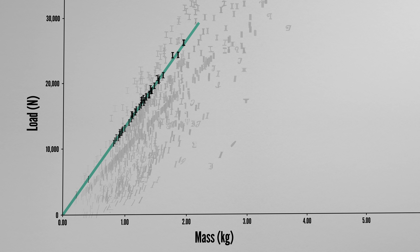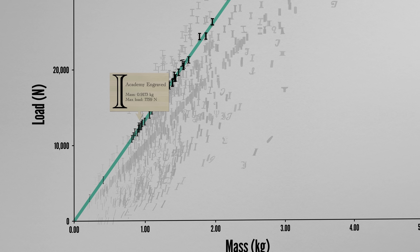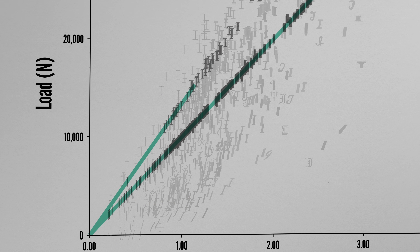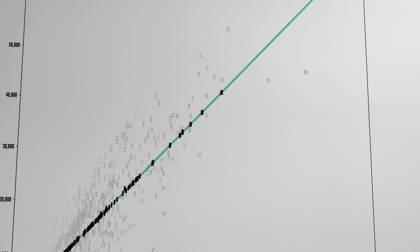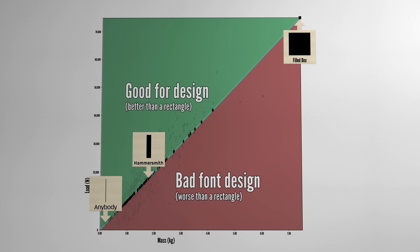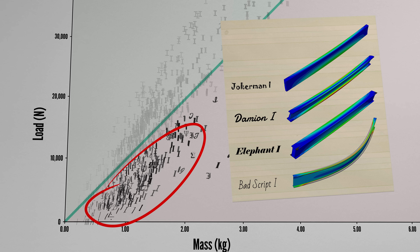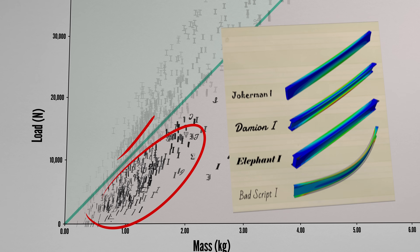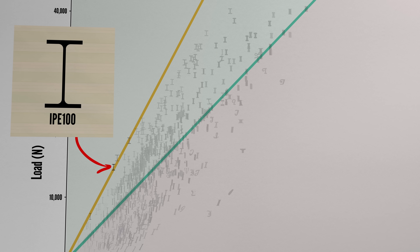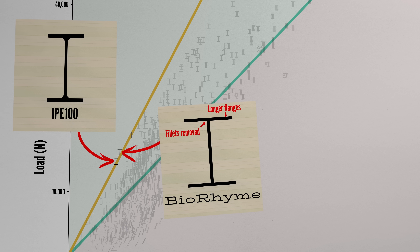Each line from the origin passing through a series of points represents a series of functionally identical beams. If you really like the look of Academy Engraved but don't have the material for it, you can scale it down to hold the same amount of load as an equivalent mass of Imbue. In a line passing through the middle, this cluster represents the rectangular I's, stretching from Anybody to Hammersmith, and the big black 100% filled-in box used as a control. Below the good-bad line, italicized or otherwise lopsided beams cause them to fall over prematurely. Above the line, they tend to be highly symmetric with working flanges. Although many fonts come close to a traditional I-beam, the only one to actually beat it was BioRhyme — a Google font which exchanges its fillets for wide, load-carrying flanges.